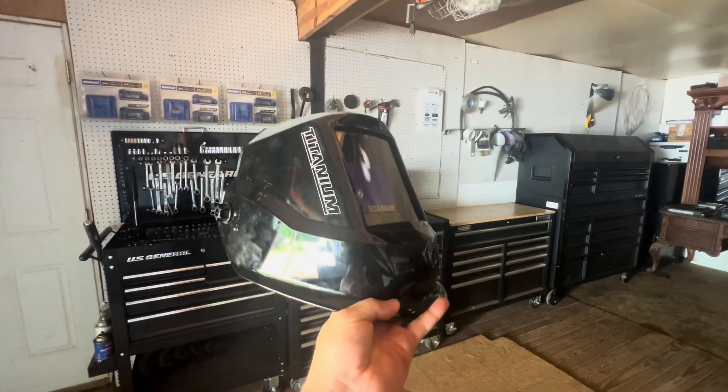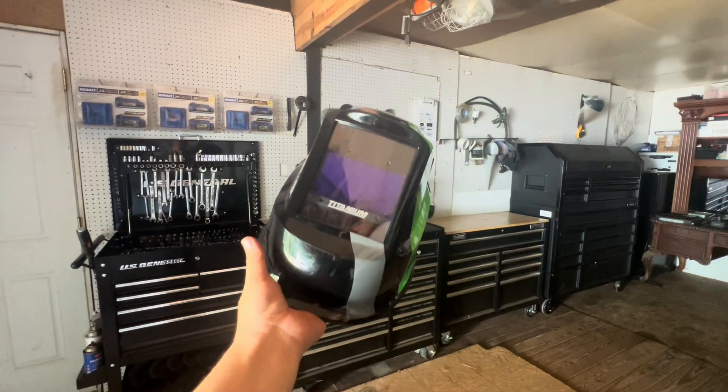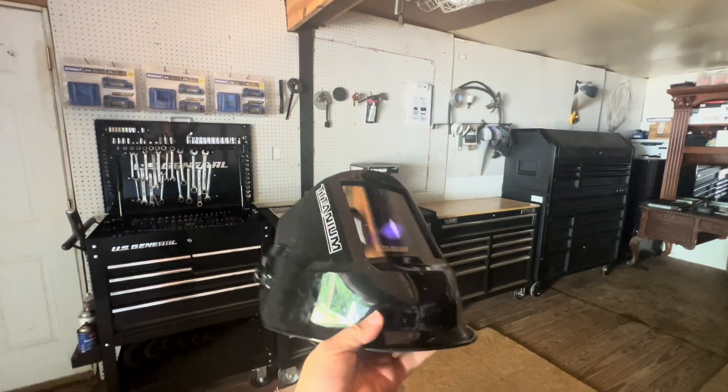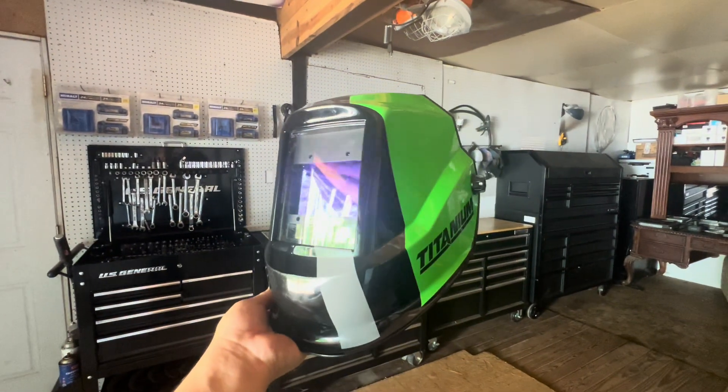Hello guys and welcome to the Maleta Motors mobile mechanic. I'm in my garage and in today's video I want to show you guys my titanium welding helmet. If you don't want to read instructions, just watch this video and you'll be good to go.